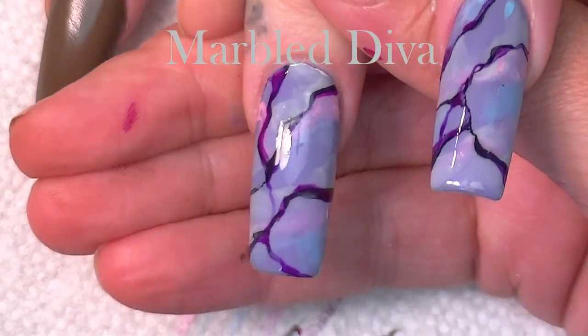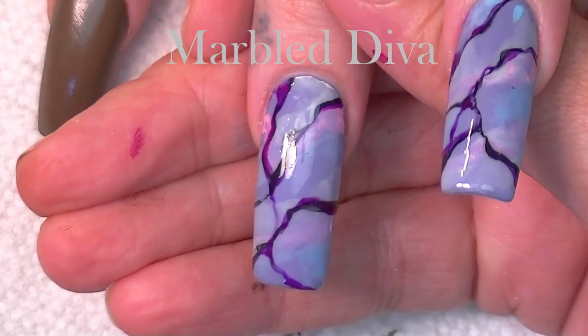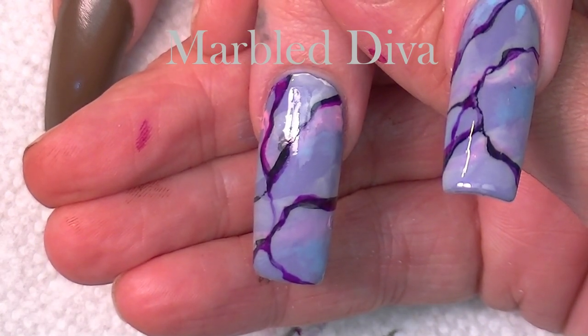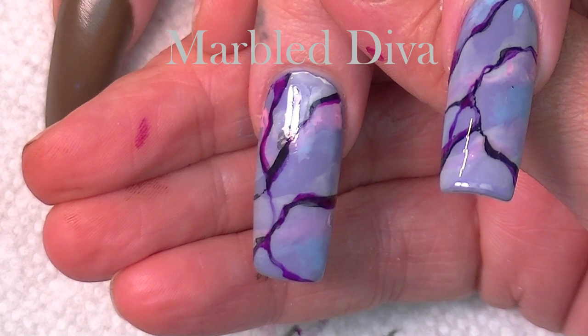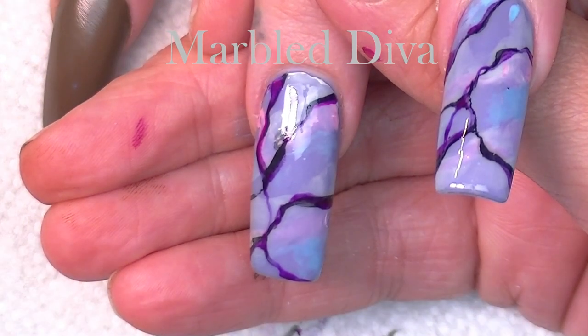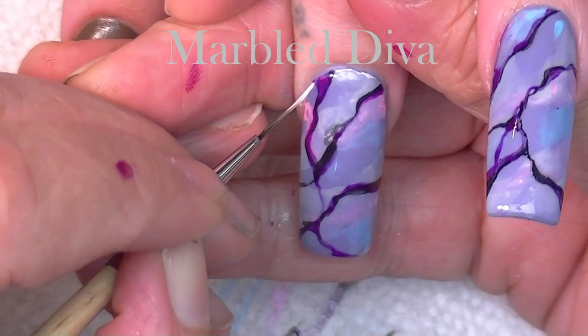So I'm going to finish this out and meet you back. Here is with the topcoat over the first layer - do you see how much of it went clear? There's so much that went clear from using the watercolors. Sorry, my light keeps going out and I'm just too lazy to fix it.